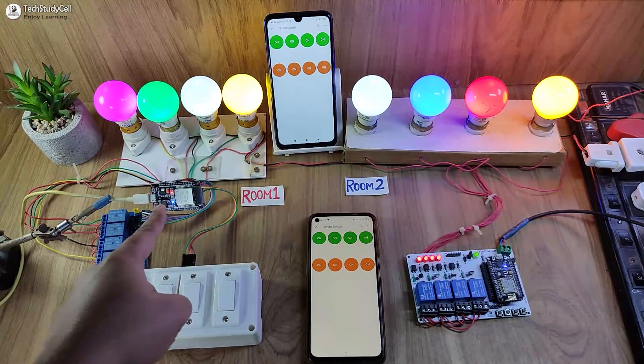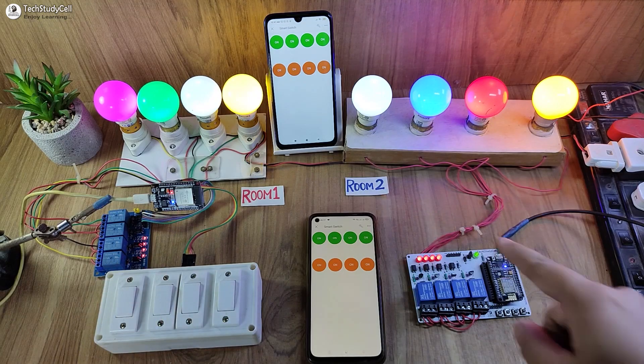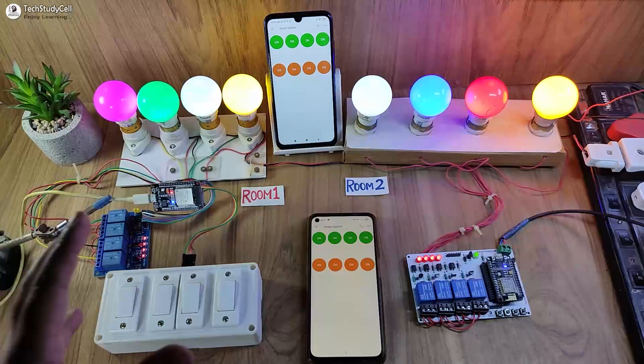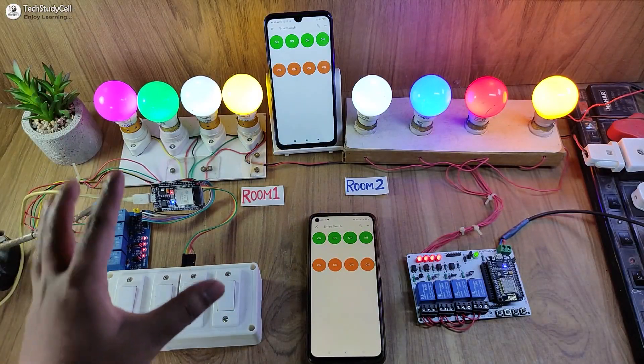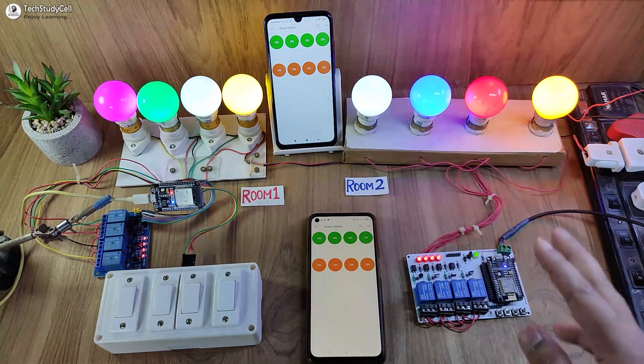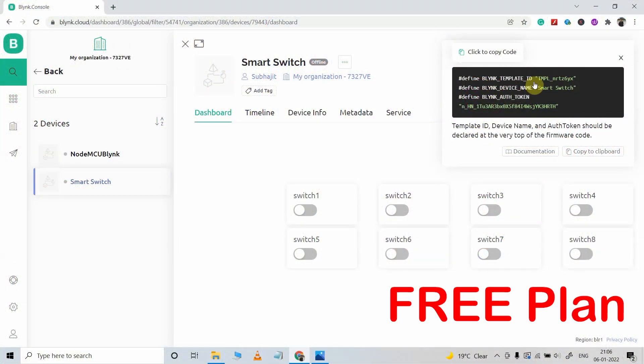For room 1, I have used ESP32, and for room 2, I have used NodeMCU. You can make this project without using any PCB, and if you want, you can also use PCB to make the circuit compact. I have not used any paid plan — everything is free.